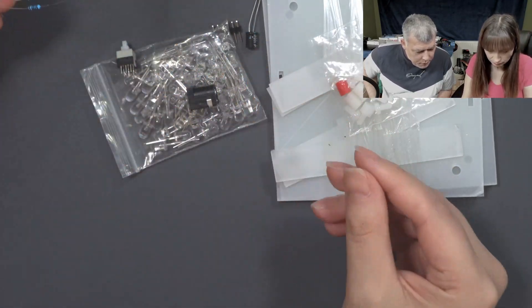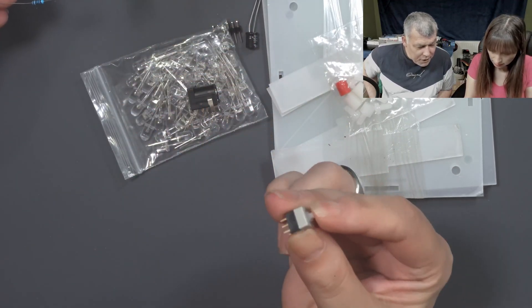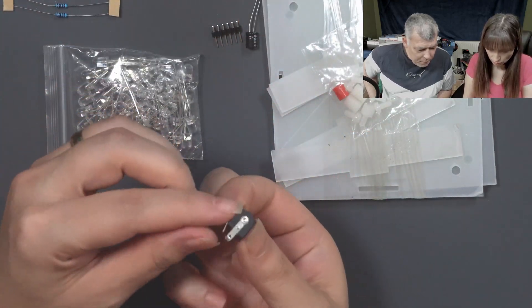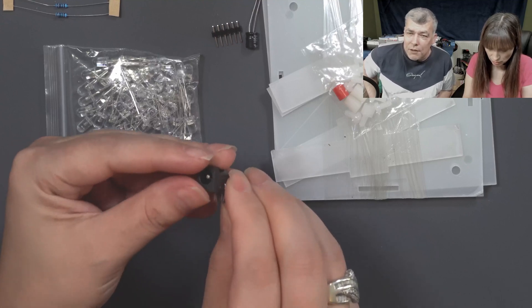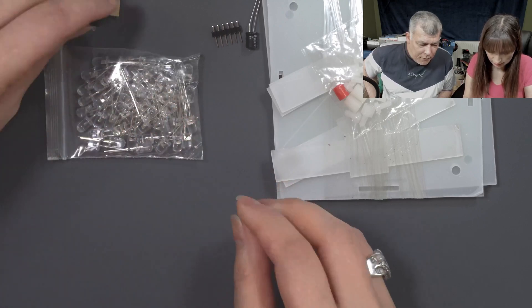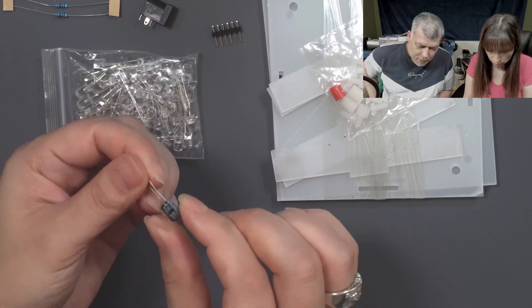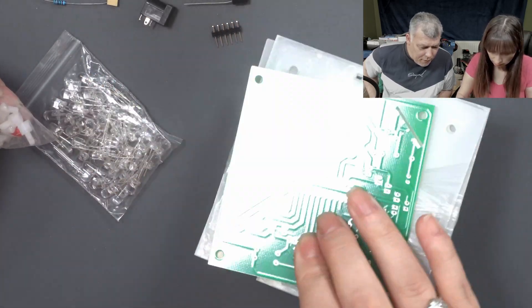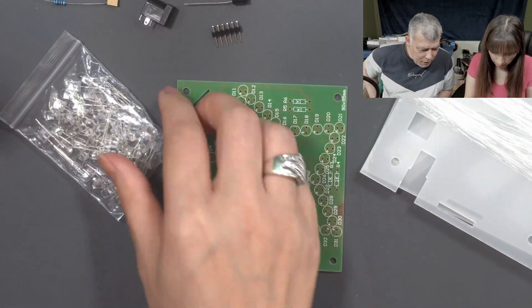So we have your resistors. We have the button — that's a switch, a switch on/off. That's the charging port — I will say power port, not charging port. It's not charging anything. That's one LED band. That's the capacitor. Wait, that's it?